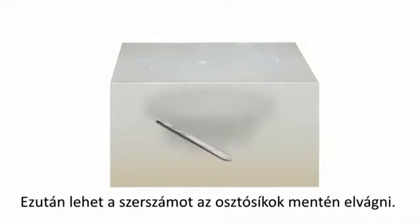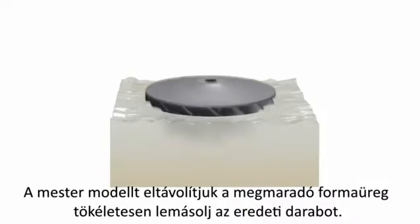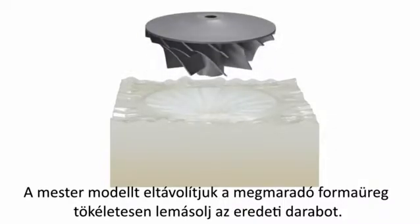Once cured, the mould can be cut open and the master model removed, leaving a mould cavity perfectly replicating the master model.